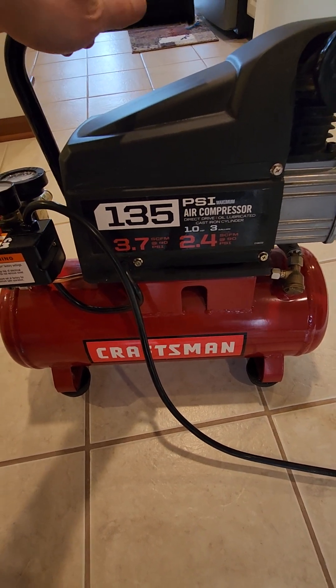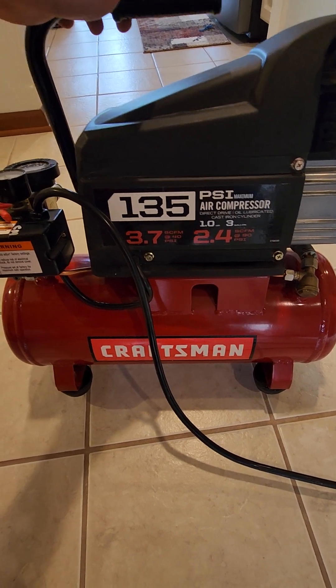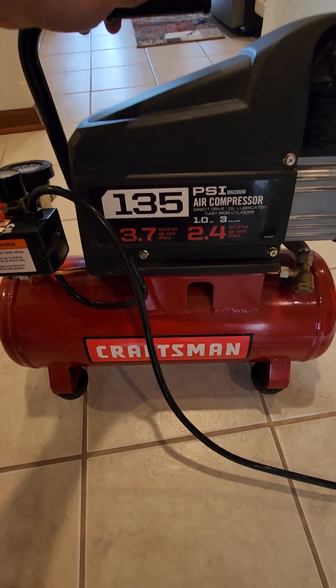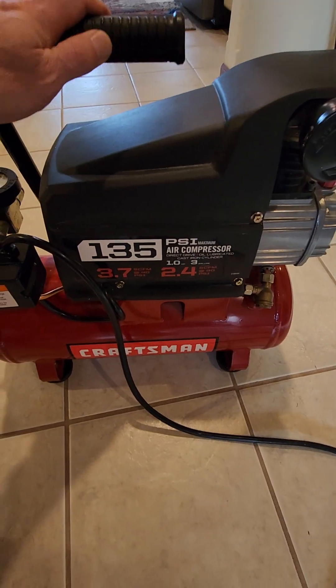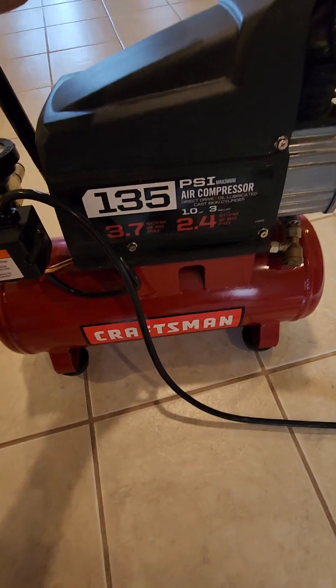I've liked this machine, and if the Milwaukee one doesn't work out, I'll probably end up getting another one. You'll hear a little more about the Milwaukee compressor in a future video. If you like this video, go ahead and like it and subscribe to my channel.